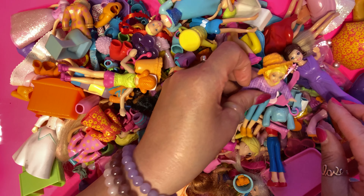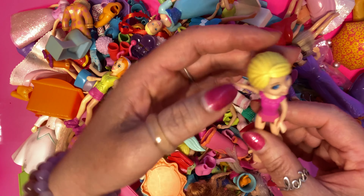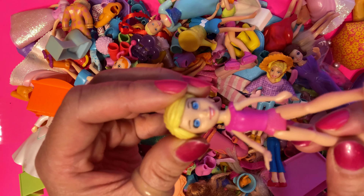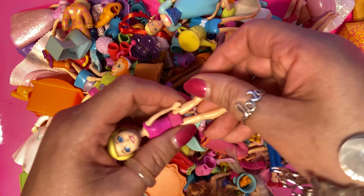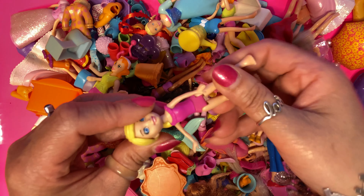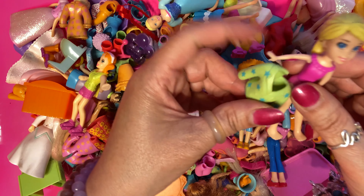I've got one Polly dress. I'm going to dress another one. With the back of Polly - oh, look at this Polly! She's adorable. Look at the way her legs move. I'm going to just show you the movement of her legs. Isn't that just cute? Let's find some clothes for her.